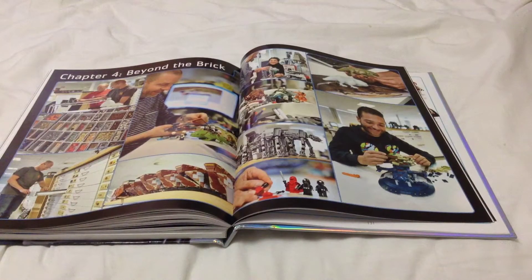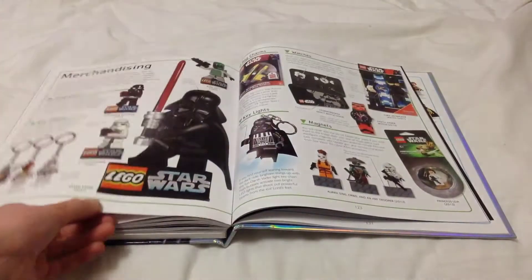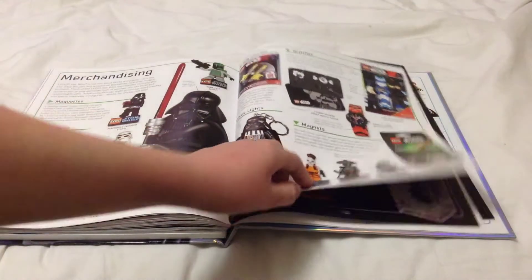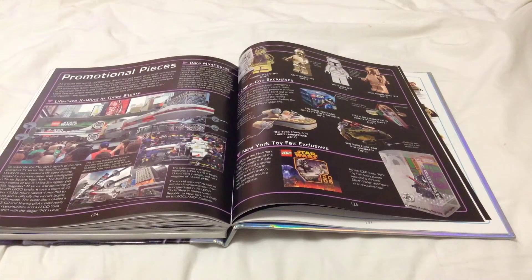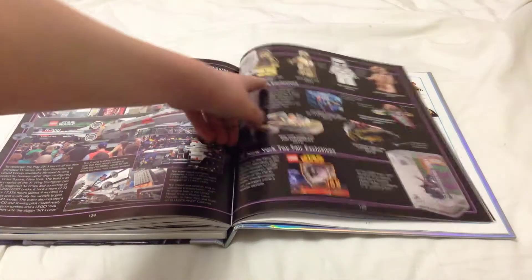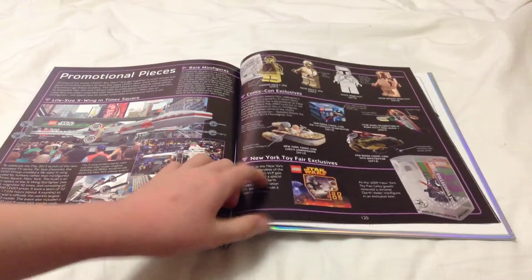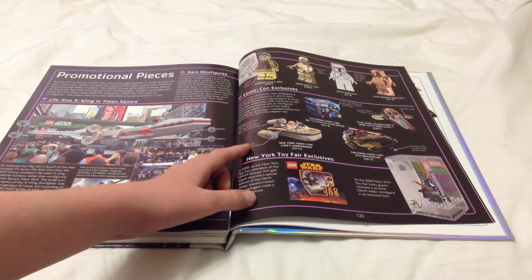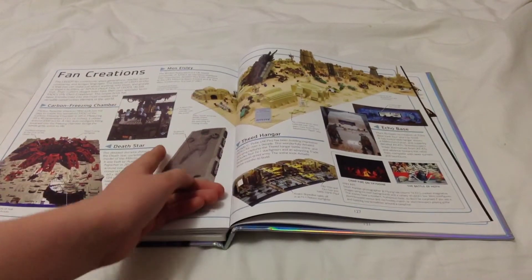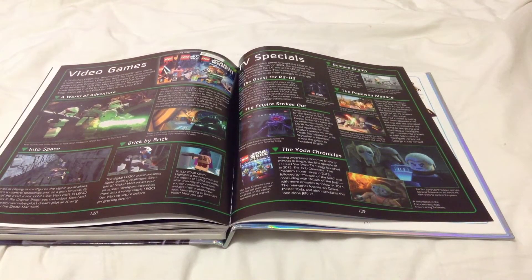Beyond the Brick is a really cool chapter that was in the other book too. It covers designing Lego Star Wars and designing the exclusive minifigure. We've got merchandising: keychains, bag tags, watches, magnets, and keylights, plus the giant life-size X-wing. There are some older promotional minifigures, Comic-Con exclusive sets which were precursors to the micro fighters line, New York Toy Fair exclusives, fan creations, and video games and TV specials.